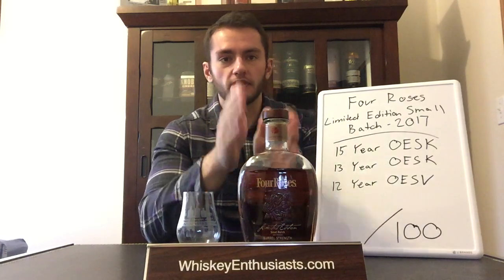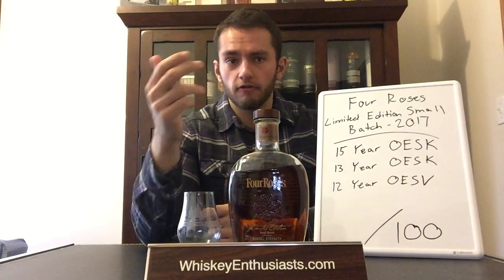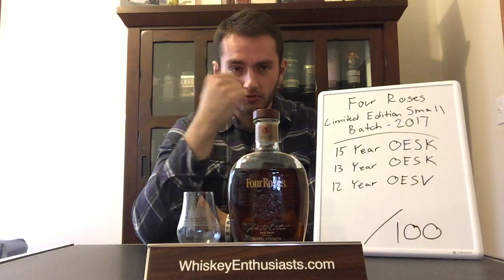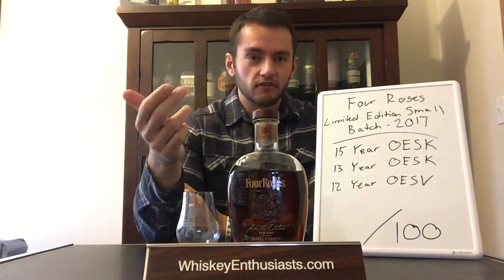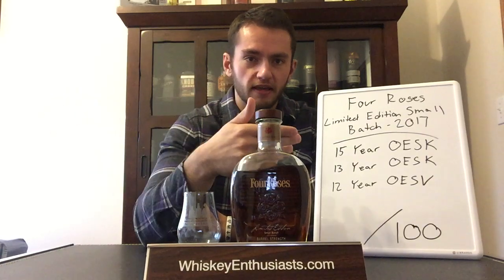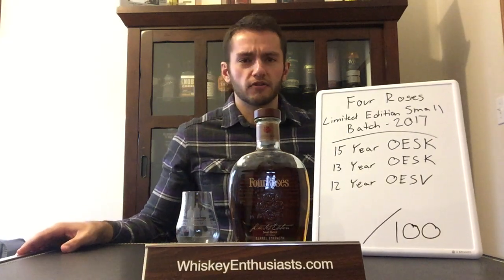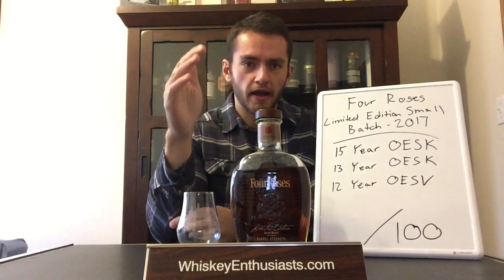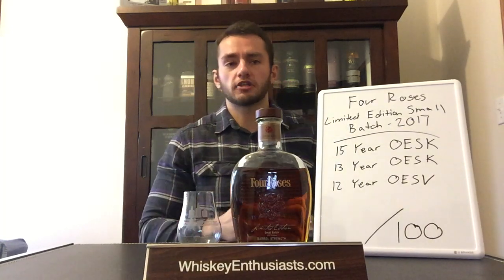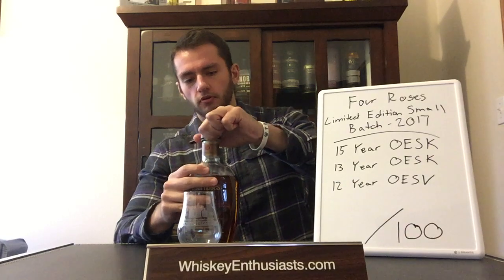That is a separate batch from this one. This small batch was composed of barrels containing 15-year OESK, 13-year OESK, and some 12-year OESB. If you don't know the Four Roses mash bills, I'd encourage you to visit their website — they explain what the different letters mean. For the first time as far as I can tell, there is no high-rye 'B' mash bill at all. It's all the 'E' mash bill, which means a uniform mash of 75% corn, 20% rye, and 5% barley malt.